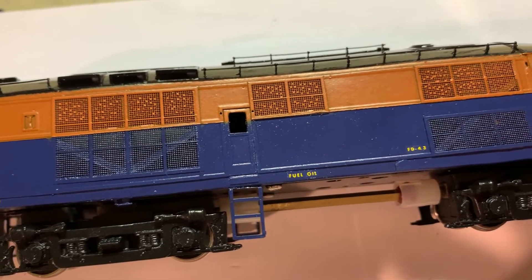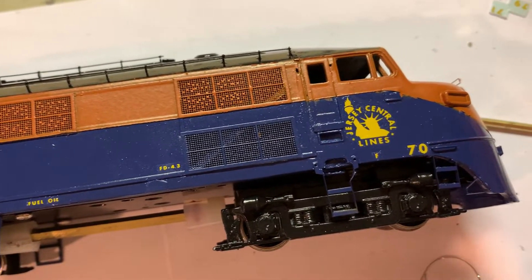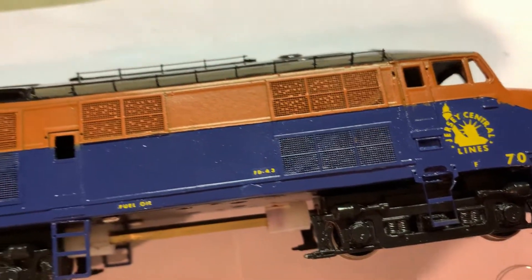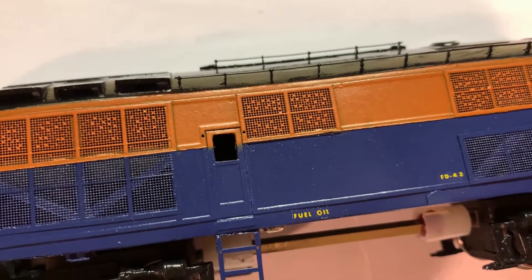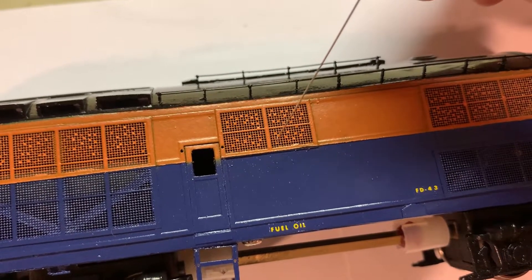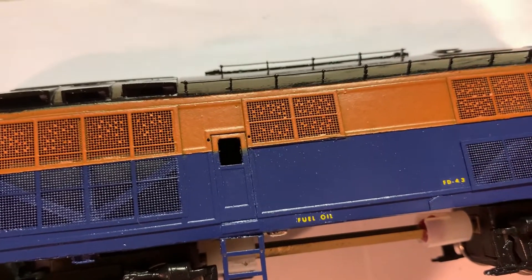I've got the primary colors painted. There's just some touch-up to do in certain areas, and the decals are in place and setting with the solution. You'll notice that some of the grill work got a tiny bit filled with paint, so I'm using a really thin steel wire to poke those out so they'll look better.